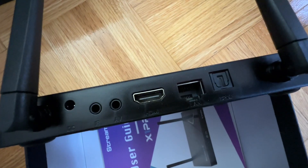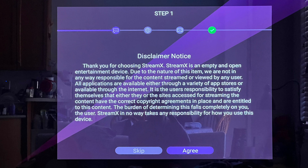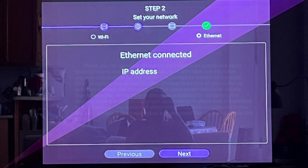Now, how to set it up: plug in the power and you will see a disclaimer notice — click Agree to sign your life away. In step two, you set up your Wi-Fi name and password. In my case, because I'm using an RJ45 Ethernet cable, I don't have to do anything other than clicking Next.